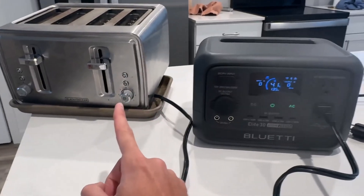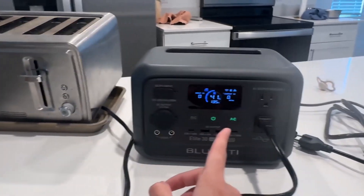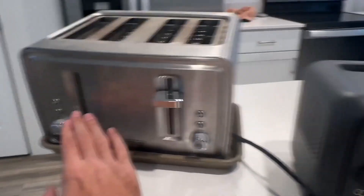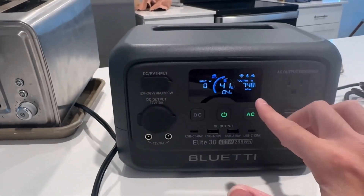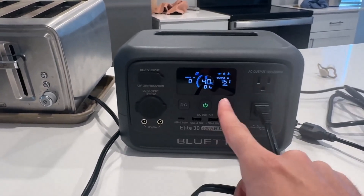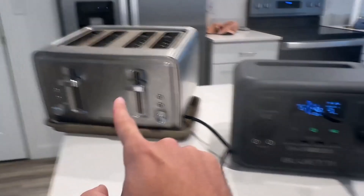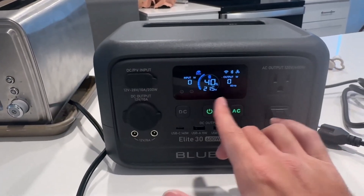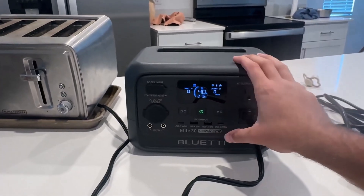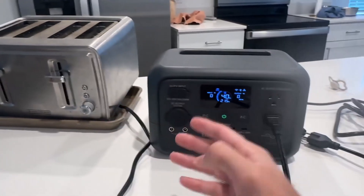For this next test, I have a toaster that actually uses more than the 600-watt output. With the AC power on and the toaster turned on, it's using about 750 watts — more than the 600-watt limit. It runs for about 5 to 10 seconds, and then boom — it shuts off because the overload protection kicks in. The lights start flashing and it automatically stops to prevent the power station from overloading and getting damaged.